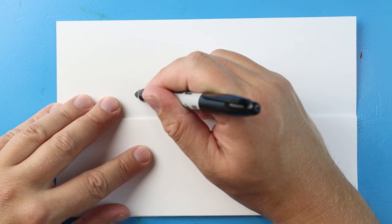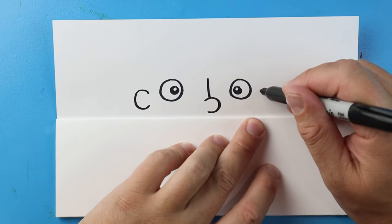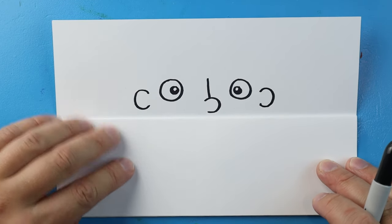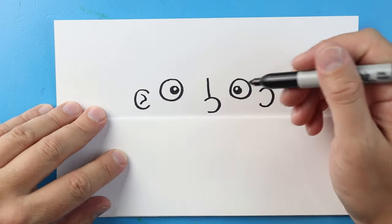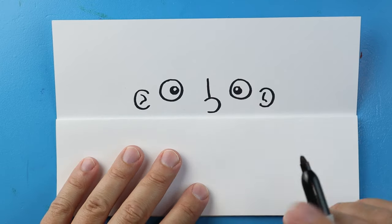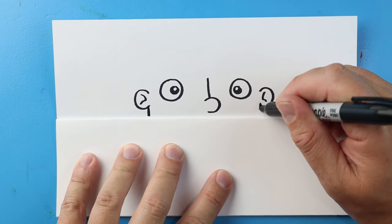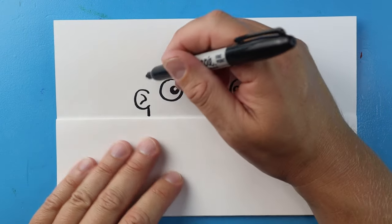I'm going to make a little half-circle shape like this, and then another little half-circle shape right over here. Next I'll put a little squiggle inside each one for a bit of detail, then underneath the ear let's draw a line that goes right down to the fold.